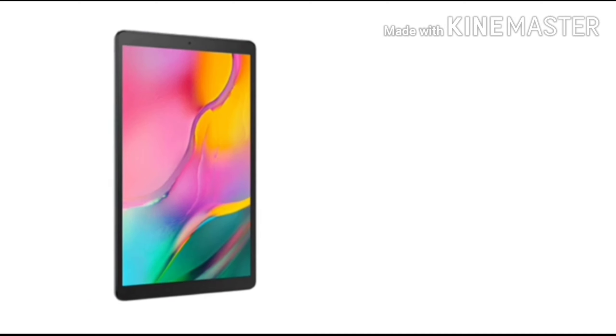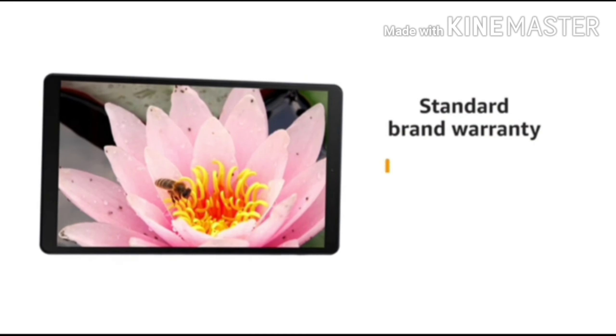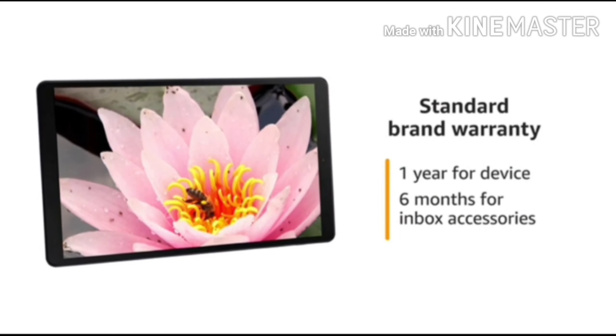The box includes a tablet, charger, and user manual. This Samsung tab comes with standard brand warranty: 1 year for the device and 6 months for in-box accessories.